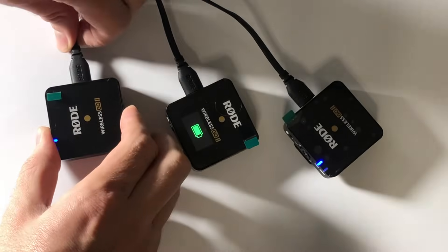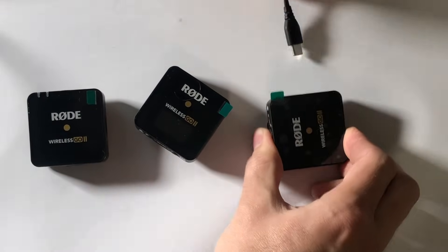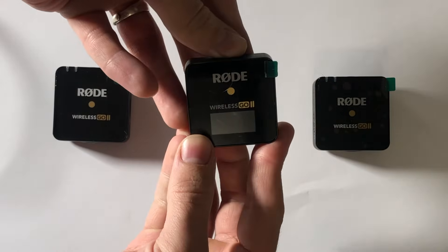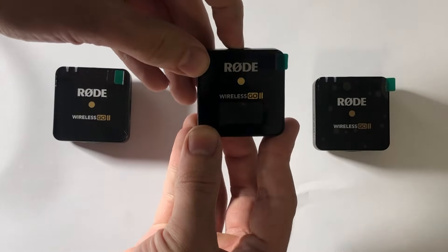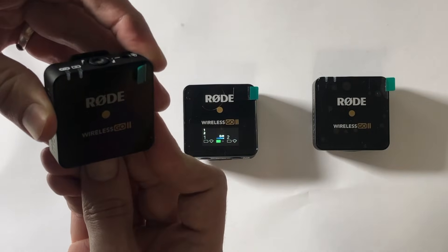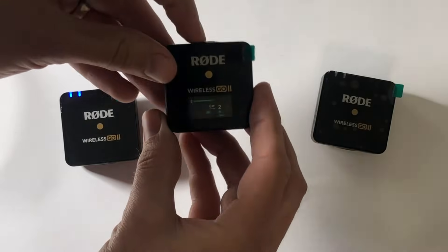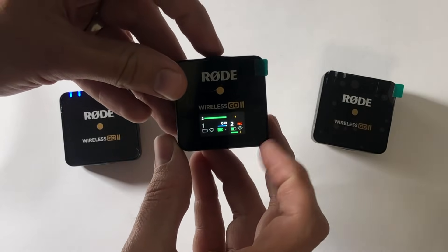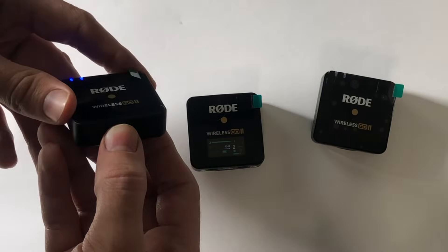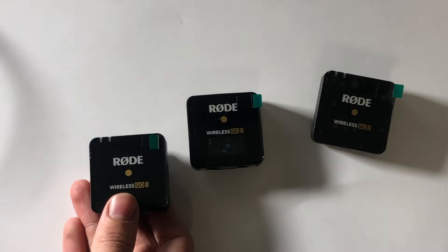Here we are back at our recording devices. I'm going to unplug them. We're going to start these up. Press the Rode button on your Wireless Go transmitter and hold it for three seconds — one, two, three. Now let's start up our mic — one, two, three. And this is how you record. It's automatically going to record now. See this button? It says 'record' — now it is recording. It just automatically starts your recording. If you want to stop recording, just press this again — one, two, three. We stopped recording. That's how you start and stop your recordings with this mic.